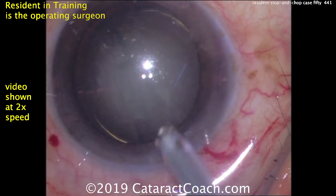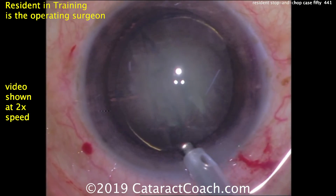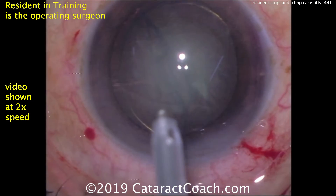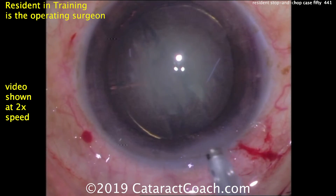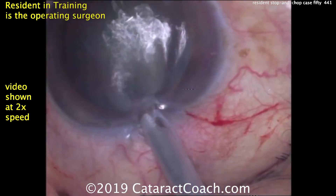We don't know the phaco settings of course, and in fact we don't even know which country this resident is from. This is a totally anonymous submission to our website. You too can submit your video at CataractCoach.com — just follow the instructions. You can send a video with your name on it or totally anonymous.